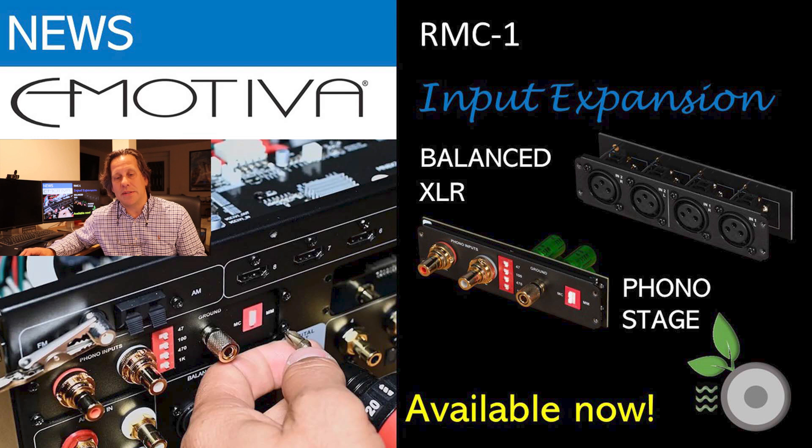Welcome back to the RipeWave Audio Community. My name is John, and for this video we have news for the owners of the Emotiva RMC1 and potential buyers of this product. You may have been waiting a long time because this is the model — the step up from the RMC1L — where you pay that extra thousand dollars to get the expansion capability. They have finally released expansion modules in the form of a balanced XLR input and a phono stage, and they're available now for purchase.